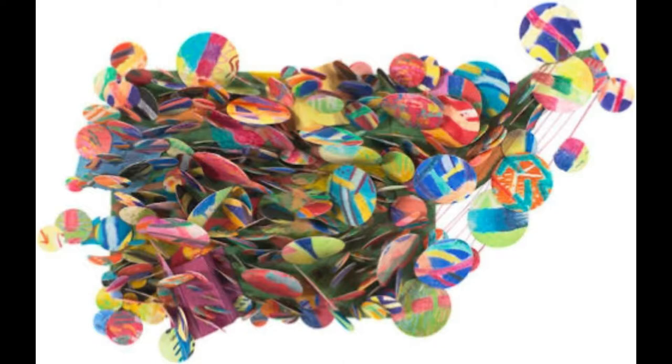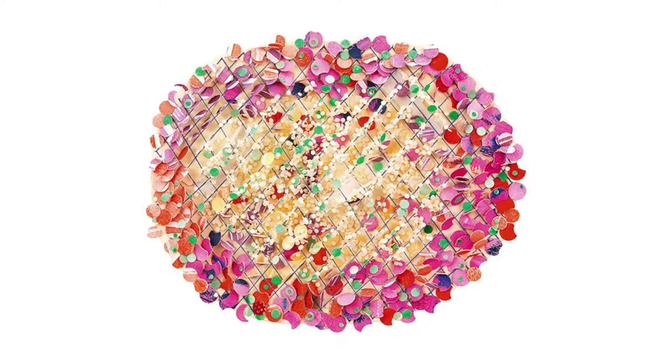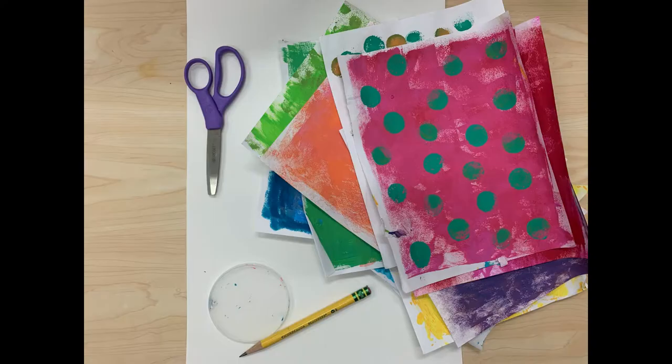Different sized hole punches are used to make dots from scrap paper, which she attaches to canvases in overlapping layers. She leaves the canvases unstretched and unframed and nails them to the wall for display. Today we are going to use Pindell as inspiration to make our own circle collages.